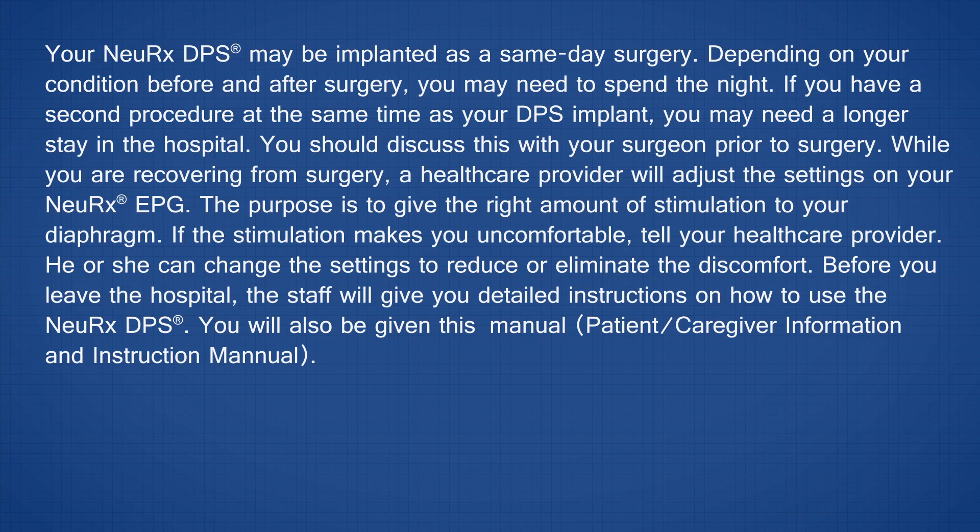Before you leave the hospital, the staff will give you detailed instructions on how to use the Nurex DPS. You will also be given the patient-caregiver information and instruction manual.